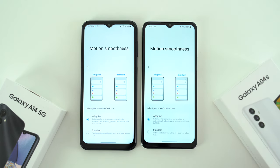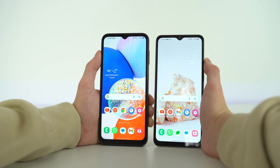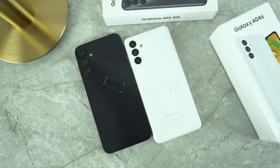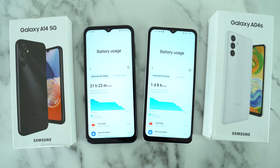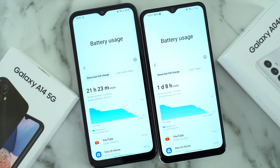Since both devices run at adaptive 90Hz, I made all the rest of the settings the same and started my drain test from 100% battery, doing the exact same operations on either device. The A14 is a 5G-enabled device while the A04s is not, so using 5G would drain battery faster. For this reason, I did not install a SIM card in either phone, testing the power efficiency of the processors fairly. The Galaxy A04s won this battery drain test — it is left with more battery charge remaining and was used for a longer period of time. Its processor is well established to have great battery optimization, and it is pushing fewer pixels after all.